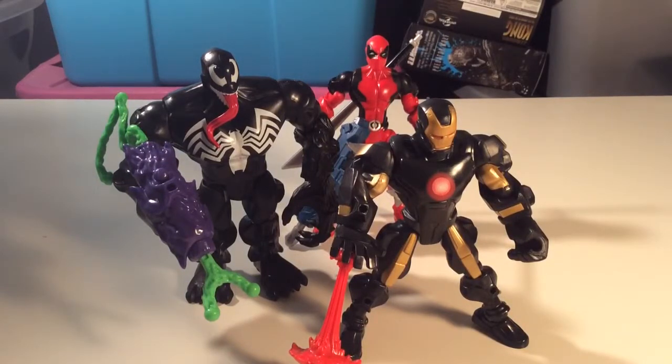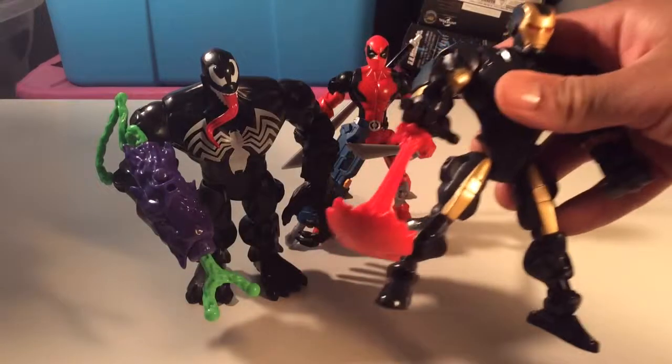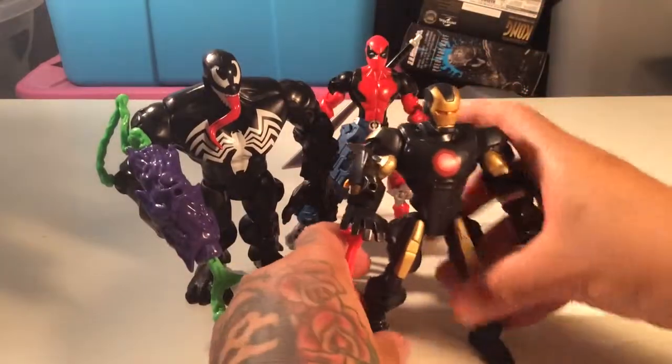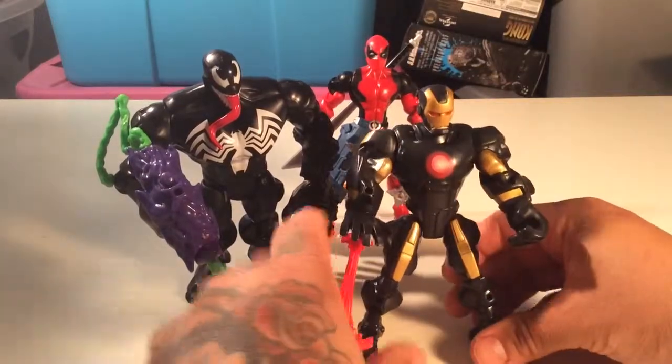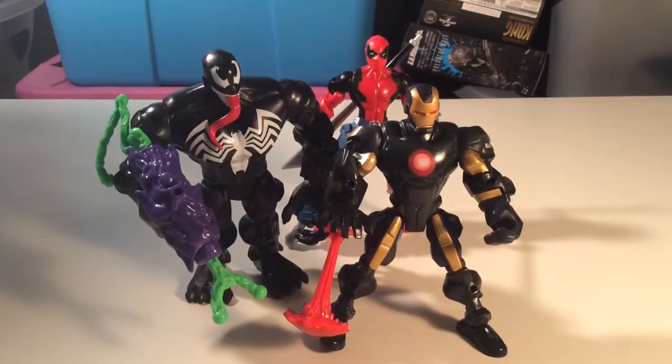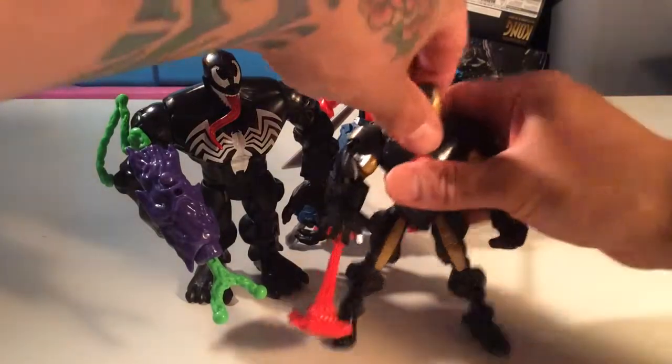Yeah, I'm stoked on these. I need to get Spider-Man, I need to get Captain America. I'd get the regular old-school Wolverine too — that would be cool. I like these figures, they're awesome. It kind of reminds me of the Xevoz that Hasbro had out back in the day, like years ago. They're pretty neat.